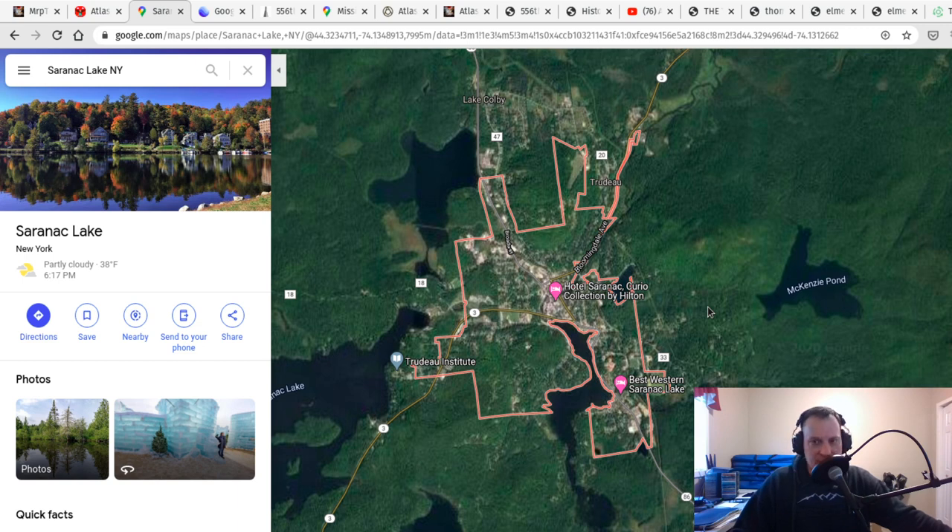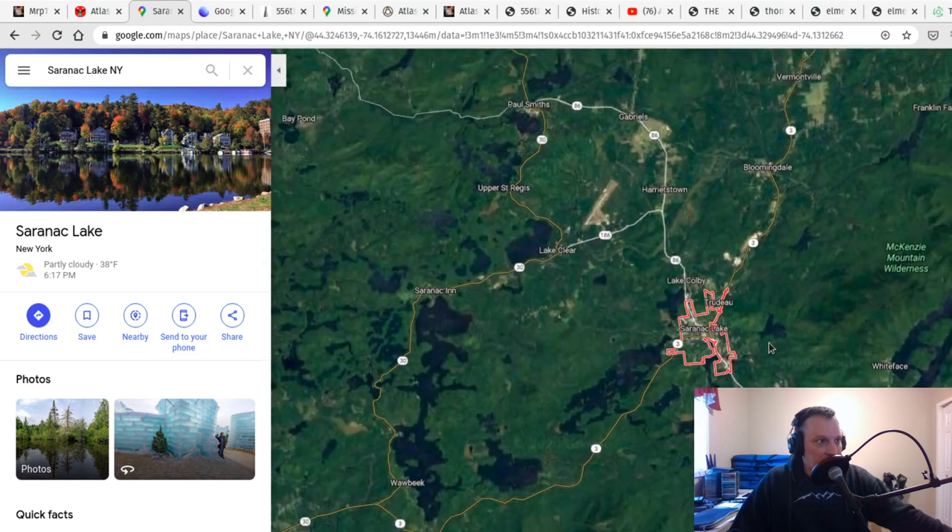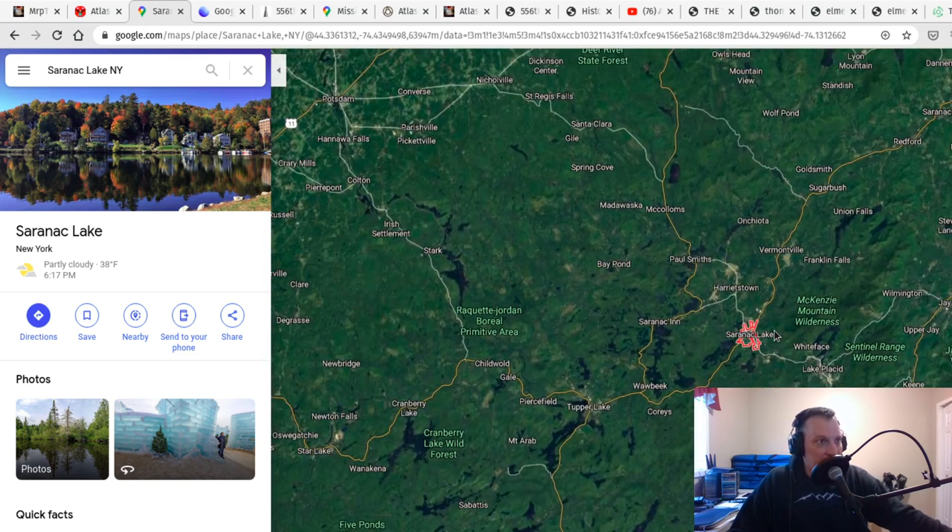Now if you're talking 1960s, there were no major highways built in the area at that point. The major interstate was built in 1965, connecting all the way up to the border in Canada. But the town of Saranac Lake itself is very, very isolated compared to where all the other missile silos were, east of there.